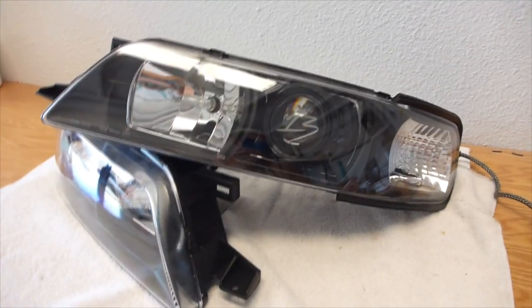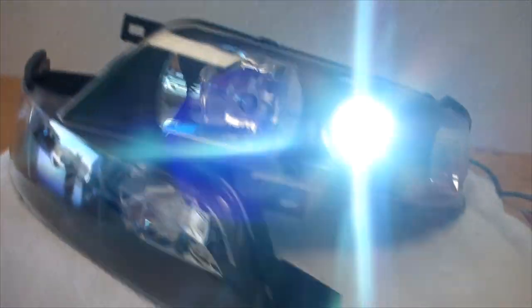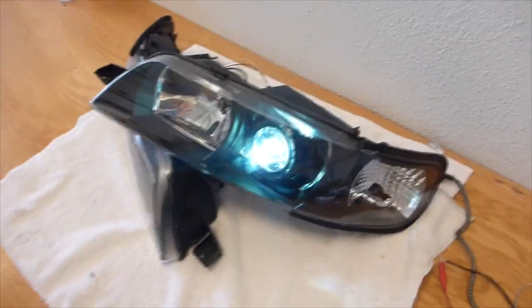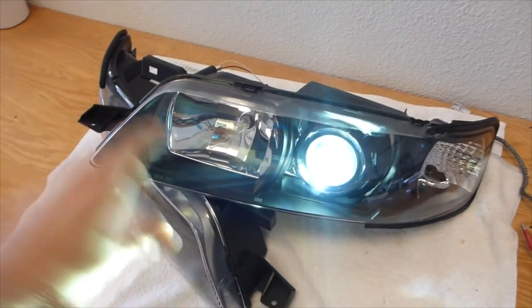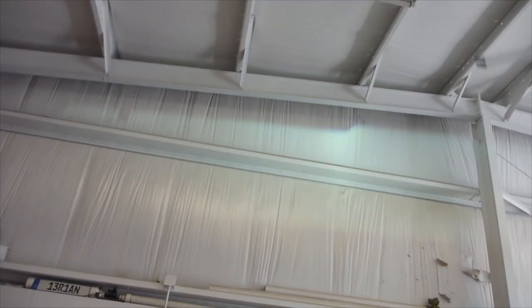I'm going to turn on the HID assembly for you just on one side. This is running a 35 watt Morimoto HID ballast igniter — it's a whole plug-and-play kit. I did a little modified wiring harness so that both the high beam location will come on with the high beam of the bi-xenon assembly. Shine it up at the wall — obviously it's bright. This is in the middle of the day guys, so it's silly bright with a beautiful cutoff.